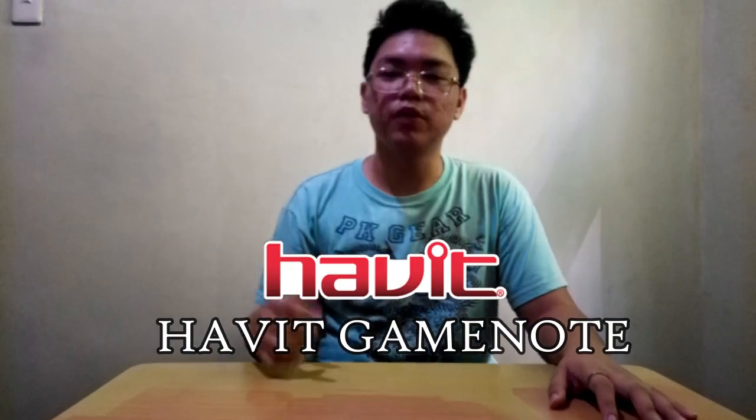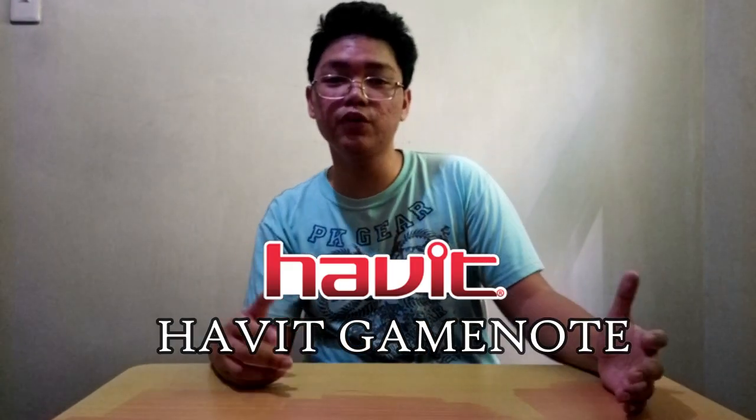Hello guys, welcome to KingJazzGaming. For today we will do a budget gaming headset review from Havit GameNote. So without further ado, let's start.